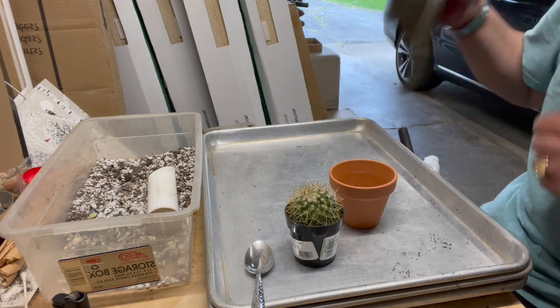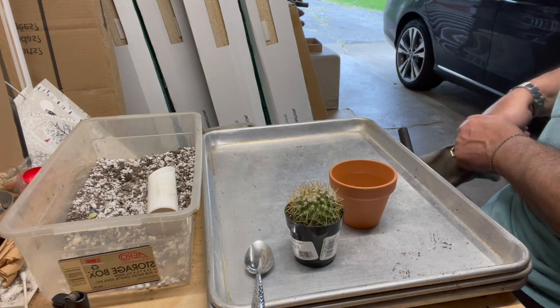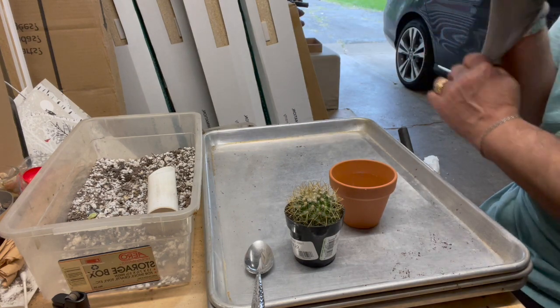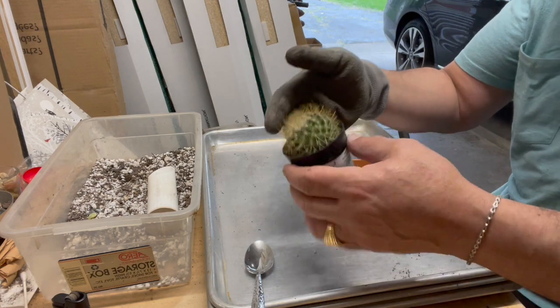Hello friends, once again the cactus guy. I'm sharing with you a repotting on a plant I got a couple of days ago.